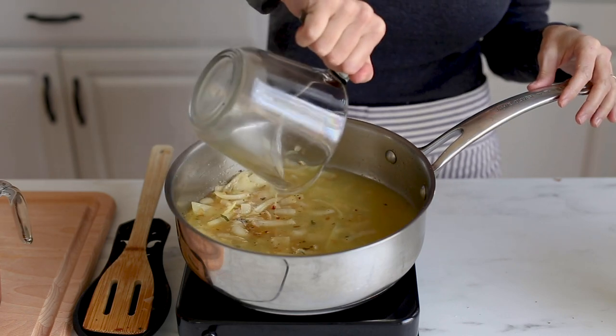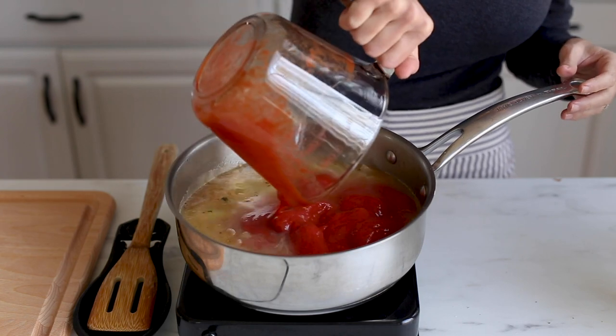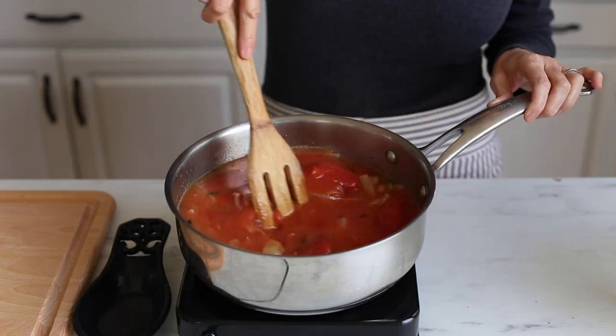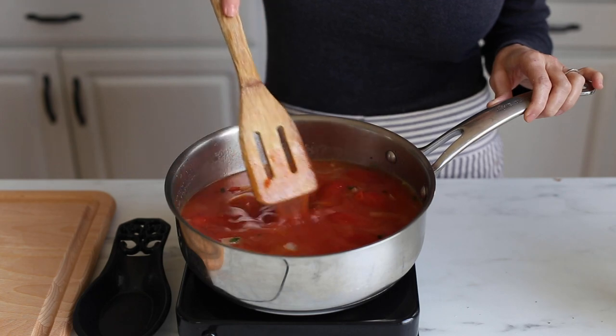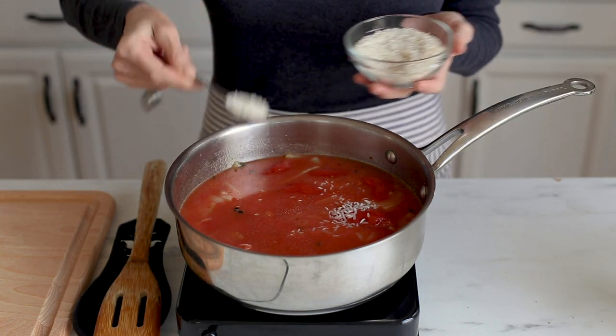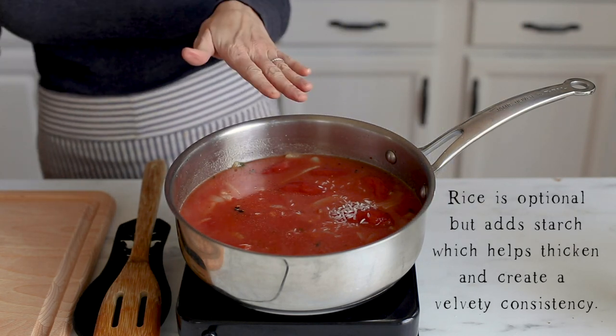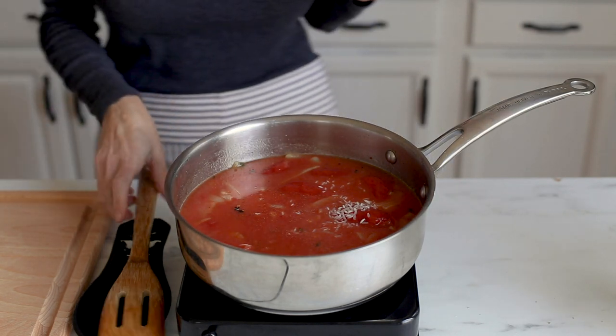Then you'll add your chicken stock and your canned tomatoes. No need to smoosh them up — we'll be blending them later. Stir that up and then you can also add two tablespoons of uncooked rice. This will cook with the soup and it will make the soup super creamy and velvety once we blend it up.